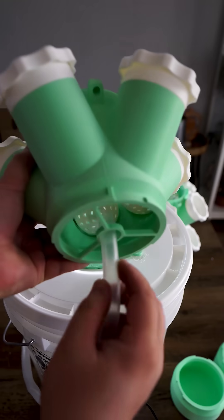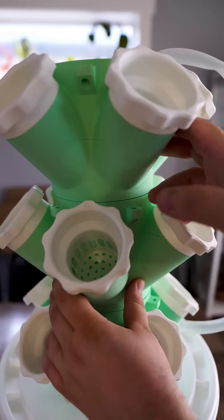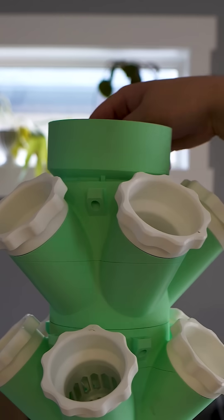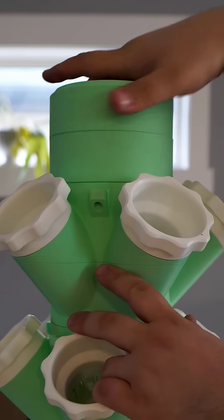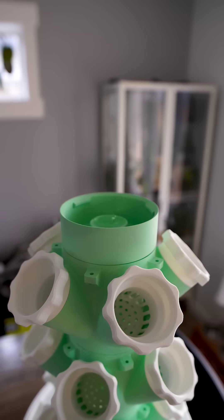I also made a hole for the plug to come through the bucket. Let me know down in the comments if this is something you'd print and try. If not, why not? I feel like this is a very useful print for people to have that is actually functional.